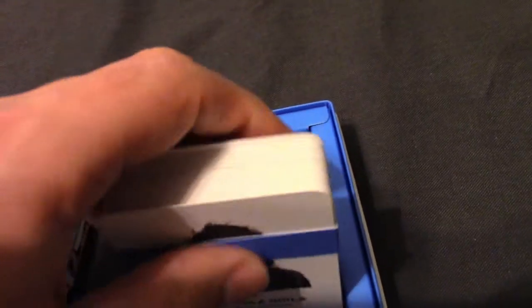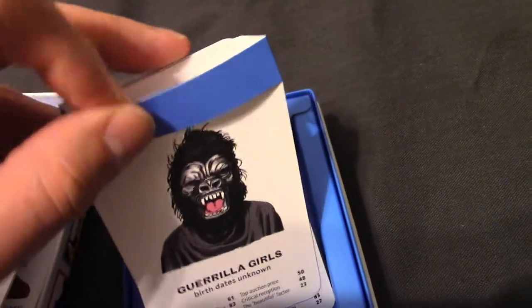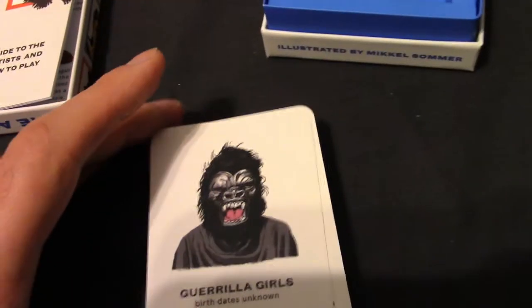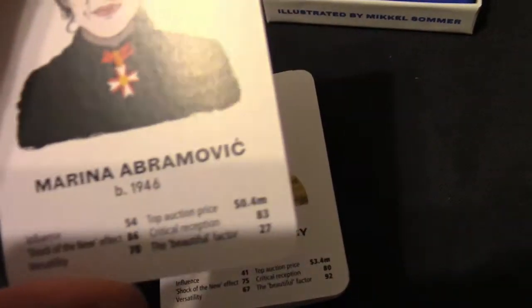Then you have the cards themselves, which look like this. Another thing I like about Lawrence King is that they keep the band on the cards, because it's nice to be able to have all the cards together and it looks good in the box as well. The card artwork itself is nice — the font is good and the images are quite clear.